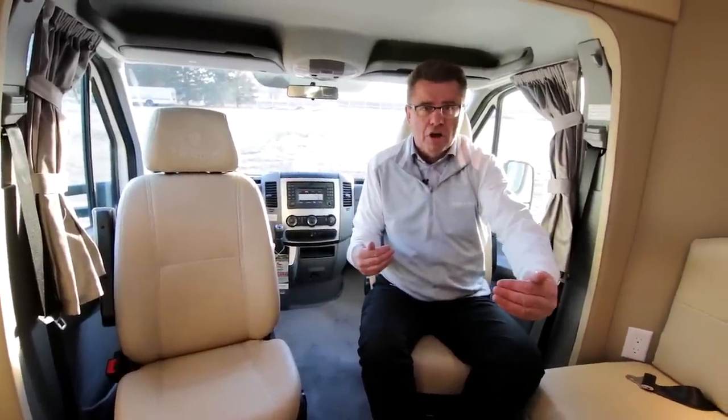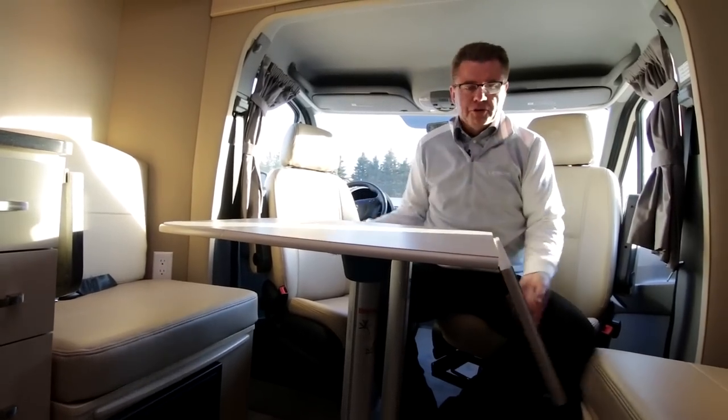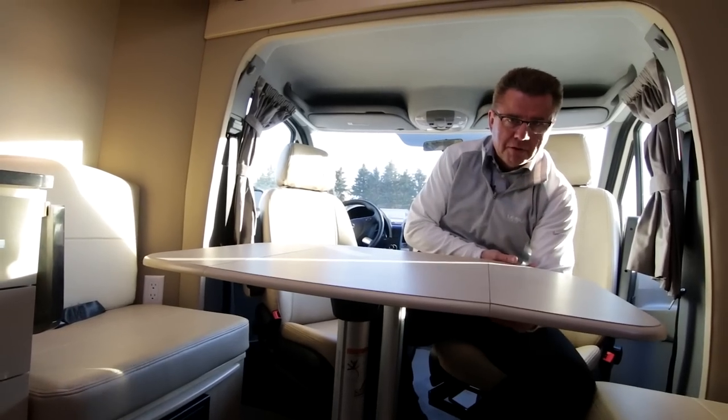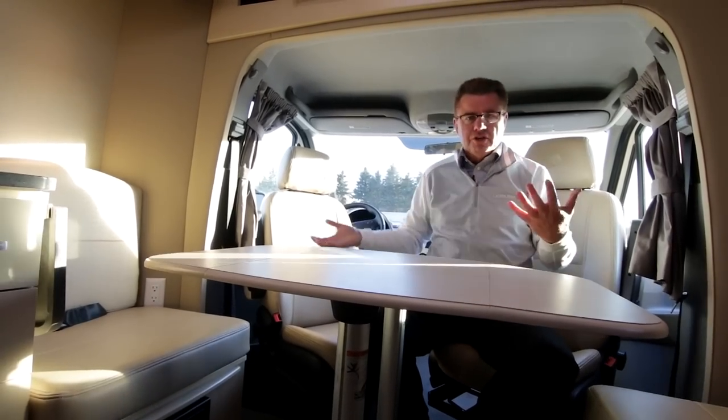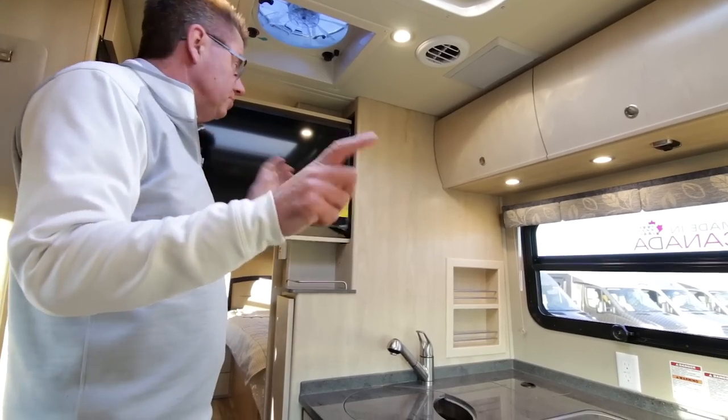We're only 25 feet long and I can use the two seats as part of my dining room area. I love the table area — it's a removable table that also has built-in leaves, so you can make the table bigger or smaller. You can see how the seats integrate. Dinner for four. It'll also make into a little bed area — very versatile. And look at this pull-out TV, so I can sit in my driver and passenger seats and I've got a beautiful full-size TV.